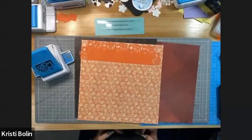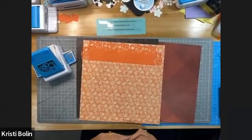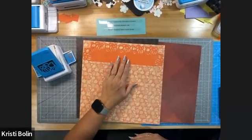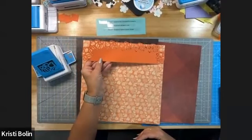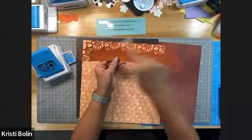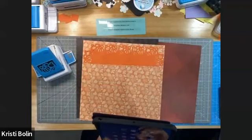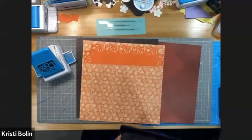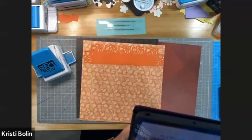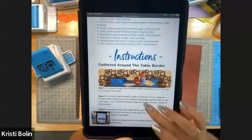Hello and welcome to Christie's Cropping and Creating. What I want to do this week is show you how to take a blog post that was a border and turn it into a page topper. I'm going to be using a technique where you take your frame border punches and go around the edge instead of just across the top, or make a true 12 by 12 frame.